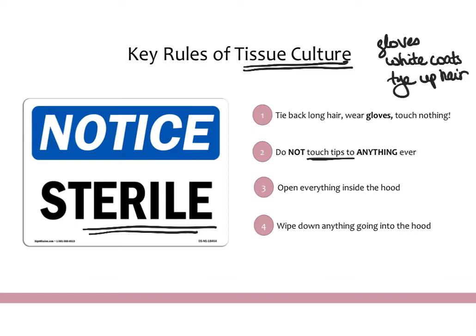You want to make sure that anything you open, you open inside the hood after spraying it down. Things used for TC should never be opened outside the hood because then they're contaminated. Anything going into the hood should be wiped down with 70% ethanol before you put it in. Once you've opened a solution outside the hood, it's really considered not sterile, and you probably shouldn't use it unless you filter or sterilize it before bringing it inside.